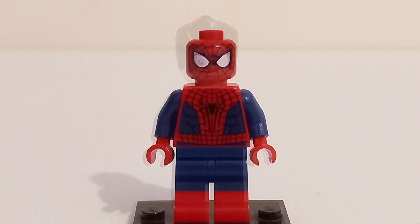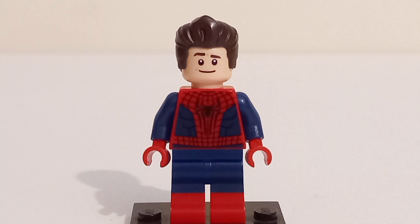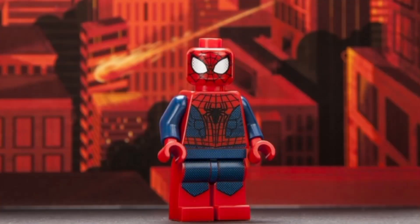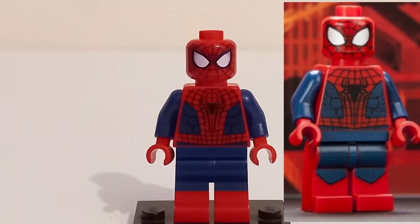Just like Tom Holland's Spider-Man minifigure, Andrew Garfield's minifigure also has face printing and a hairpiece that captures the actor in LEGO form. All in all, this figure is so much better than the 2014 Comic-Con exclusive — the printing quality is night and day.